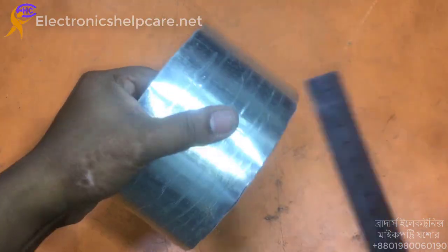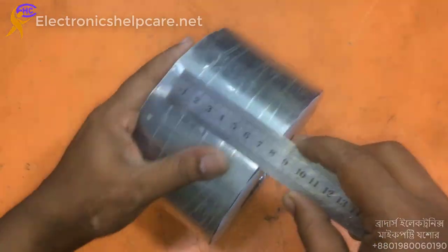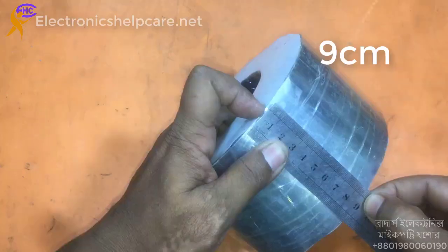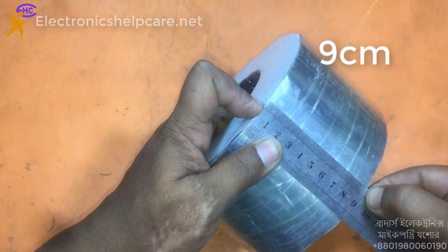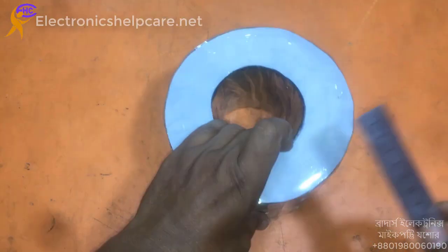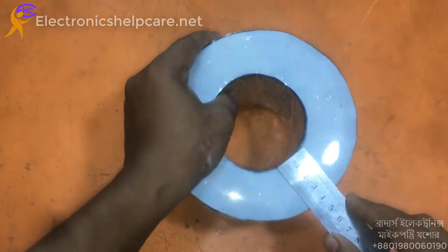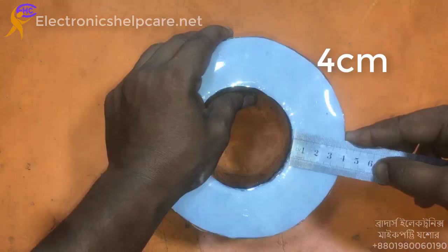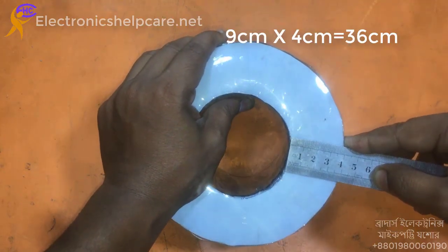First, we have to calculate the core area. The core measures 9 cm by 4 cm.